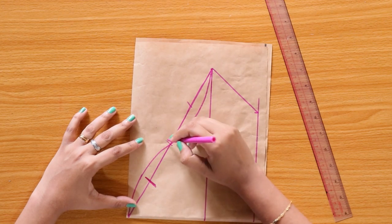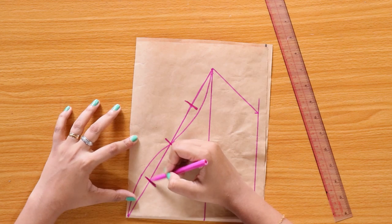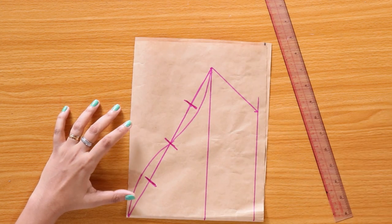We will make the dough and make it easier.